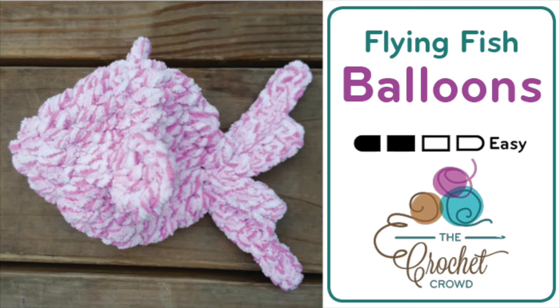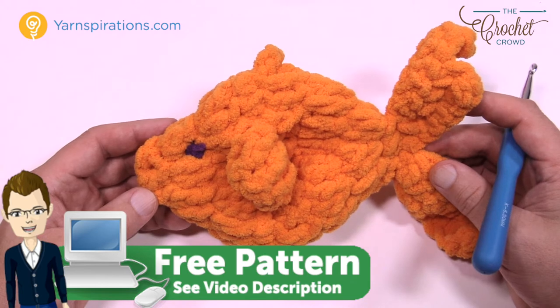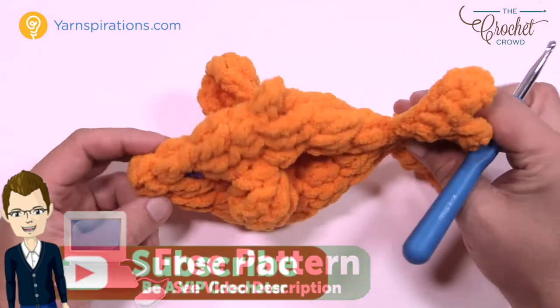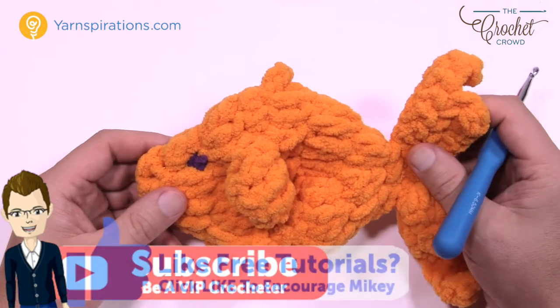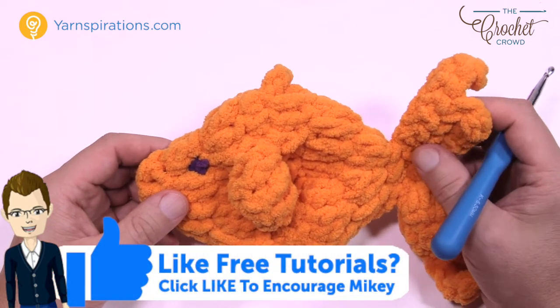Welcome back to The Crochet Crowd as well as my friends over at Yarnspirations.com. I'm your host Mikey. Today we're going to do the Flying Fish Water Balloons. This is a three-dimensional fish just like you see here, and we're gonna soak them in water afterwards and use them like water balloons.